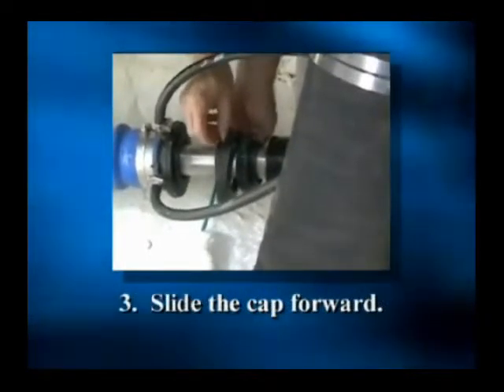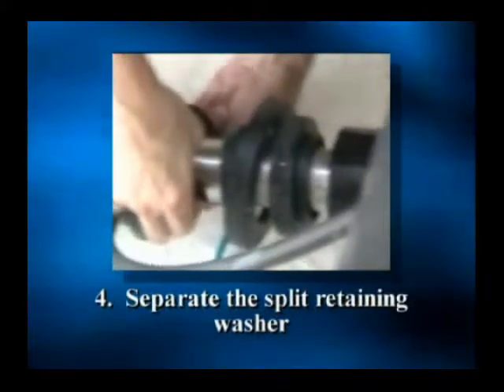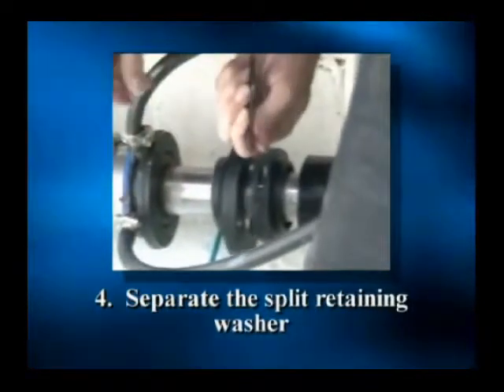Step 3: slide the cap forward, passing over the replacement seal. Step 4: separate the split retaining washer and remove it from the shaft.